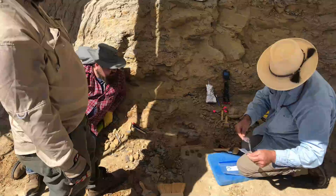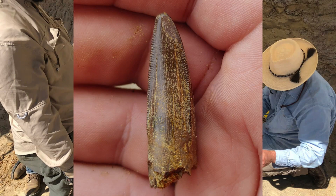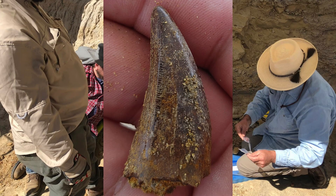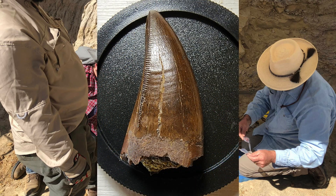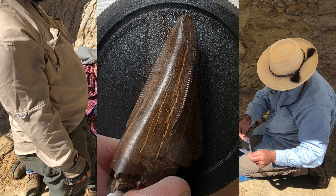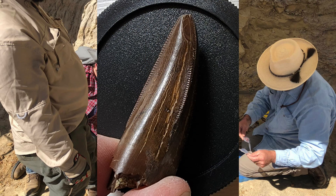Back to the T-rex pre-max tooth — this is what it looked like fresh from the ground. It's in amazing condition with only a tiny bit of matrix remaining. It still needed some gentle prepping with micro air abrasion. Here is the clean tooth — there is no wax or consolidant on this; the shine is 100% natural. That flat spot on the tip is called a wear facet, caused by repeated rubbing on the lower tooth every time the rex would close its mouth.